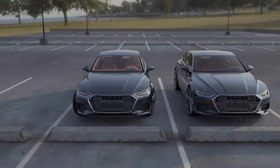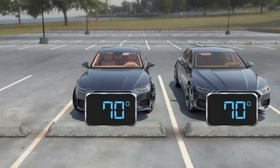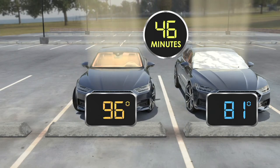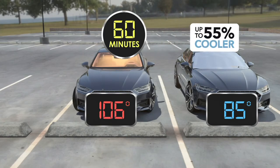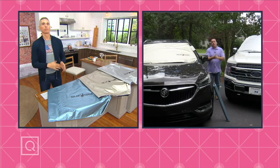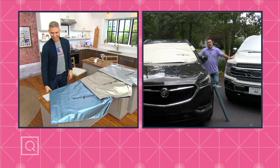Easy to use, easy to install — it takes seconds, and then you don't have to worry about burning your butt on the car seat. Here's the lab test: we took two cars, independently lab-verified, covered one with a Solar Guard and left one uncovered. They both started at 70 degrees. In just one hour, the uncovered car went up to 106 degrees, while the car with the Solar Guard stayed at 85 degrees. That's 55% cooler.